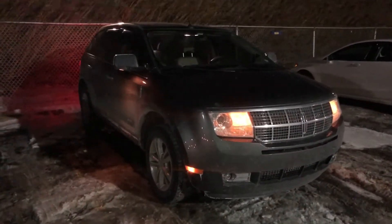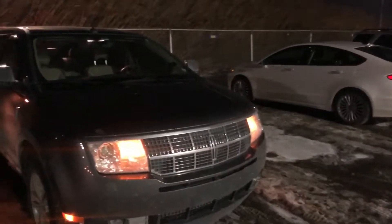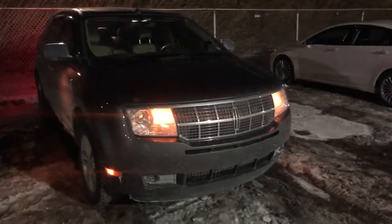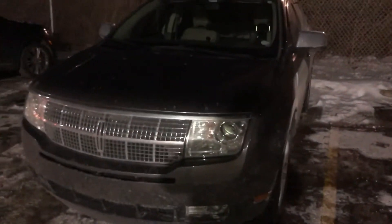Alright guys, we're back again with another cold start of the Lincoln. It is negative 10 out with the windchill, and we've got another like negative 45 with the windchill. I'm gonna do a different startup this time — I'm gonna remote start it, so I'm gonna do it right now.